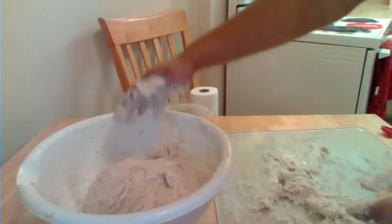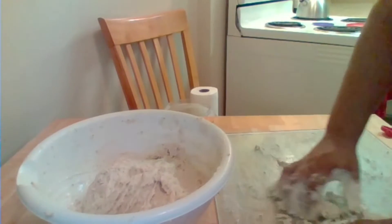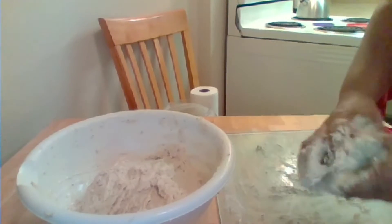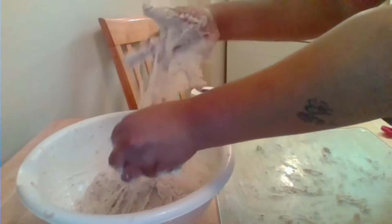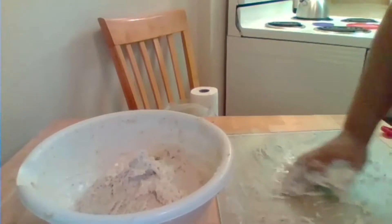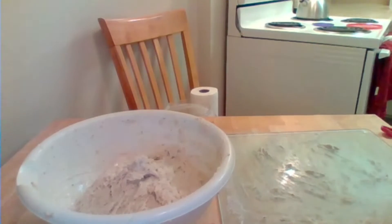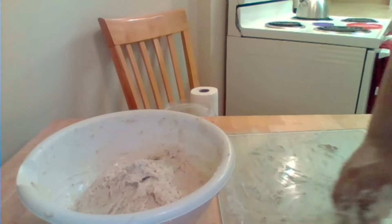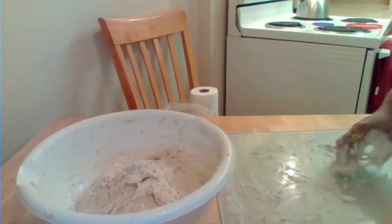After we work our dough, place it back in your bowl. I like mine sticky — I don't like mine really firm. You can add more flour if you like yours firm. I oiled this bowl and I'm going to place the lid on it and put it in my oven — the oven is not on, it's turned off — and let it rise in there for about an hour, covered.